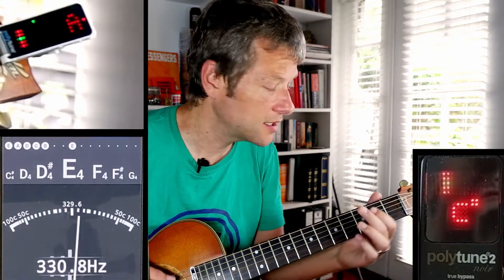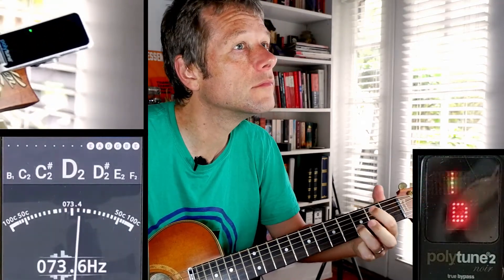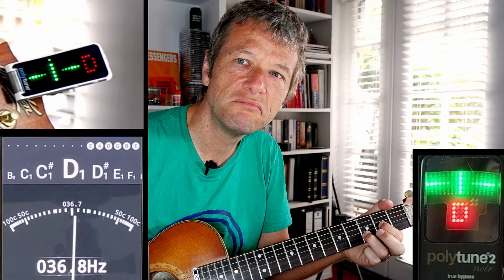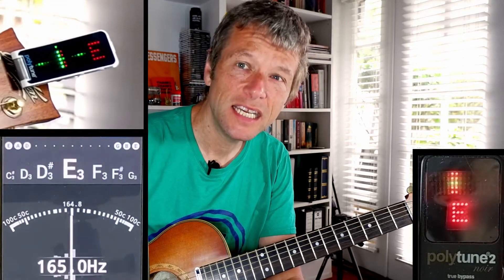According to the floor tuner, this guitar is perfectly in tune. Sounds in tune to me.